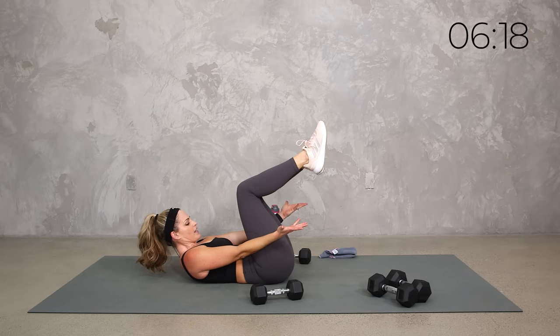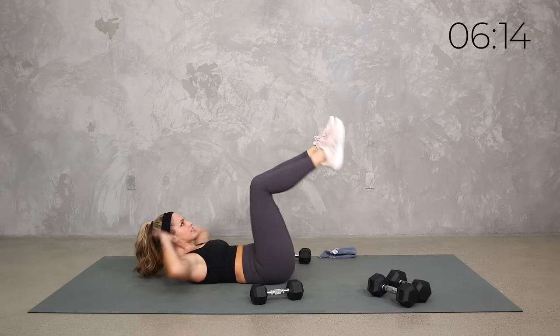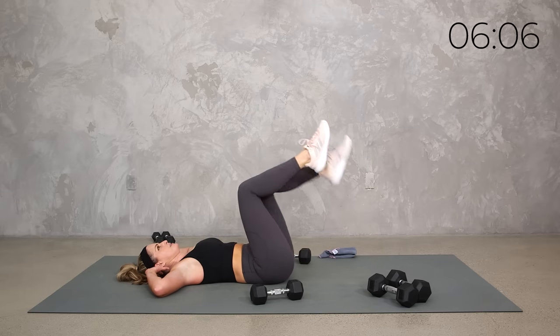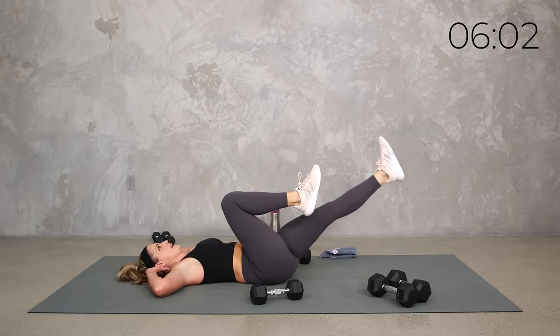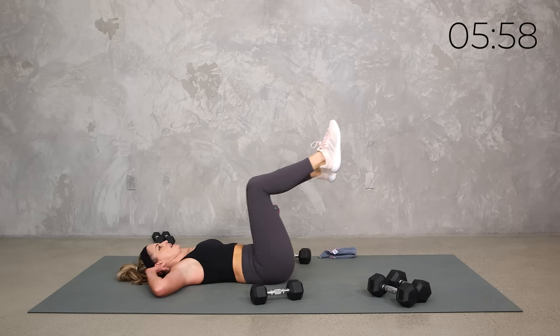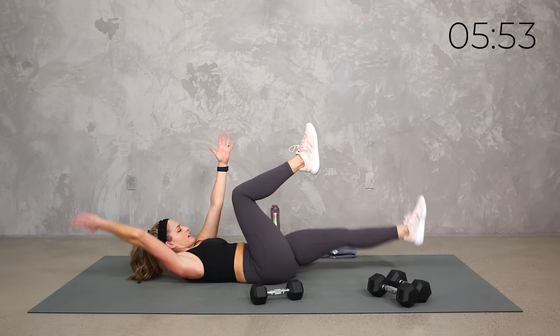Hold it here — just tap those toes. You can lift the shoulders, you can take the hands behind the head if you want to rest. Four — shoulders down or shoulders up, up to you, what do you need? Take the legs out — sort of your half dead bug, or half bicycle. Let's add those arms — dead bug, either shoulders lifted or shoulders down. Breathe, take your time, I know it's burning. Nice and tight — your core is initiating the movement.